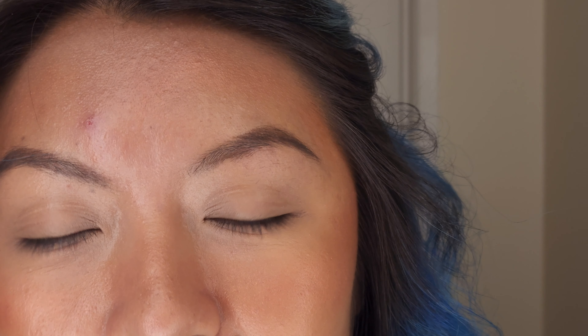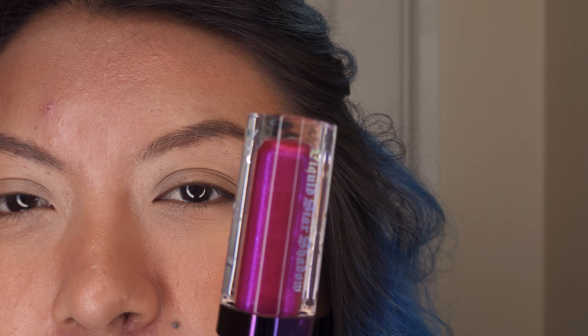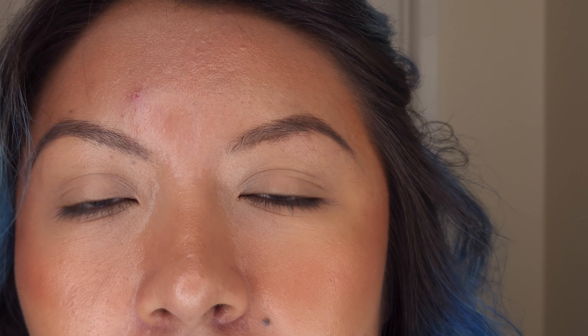He did come out with more shimmers but they're darker tones. I think this is the only one that really pops out of all of them. I wanted to use the Jeffree Star Jawbreaker palette just because the newest one he came out with is more darker tones, and the Jawbreaker has more of a lighter tone — but they're still both very vibrant colors.